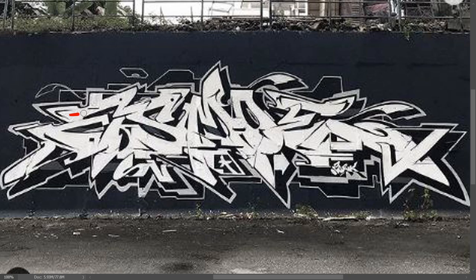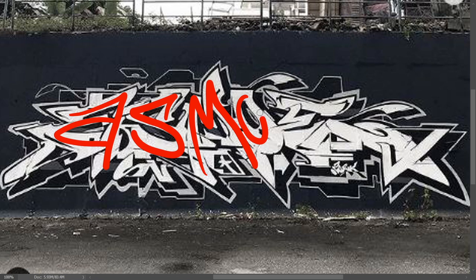Look at this piece right here. If you're new to graffiti and you can't quite read this but you still wanna follow along, let me go ahead and point out the letters for you. You have a lowercase A right here, followed by his S, his M, O, and an uppercase E right around here.